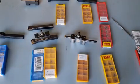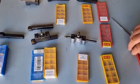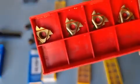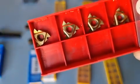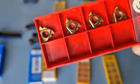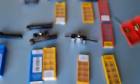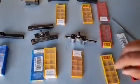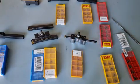Another one in carbide is for threading. I've got them in this size, and there is a smaller size as well — so those are your threaded type ones.